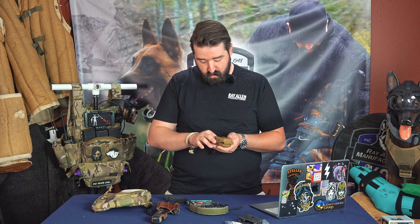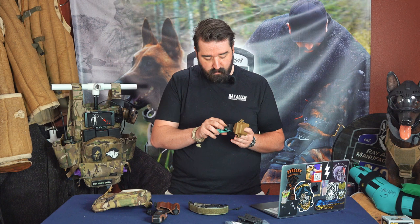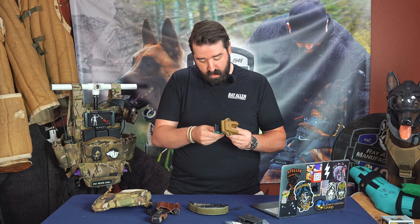The nice thing is these hold pretty well. All you gotta do is put a finger in there, flip it over, put it where you want it to be. There are multiple holes on here — there's four, and you need to put two of them in there. So you can put it higher or lower, depending on what you're looking for.